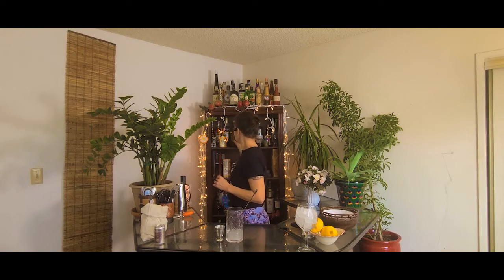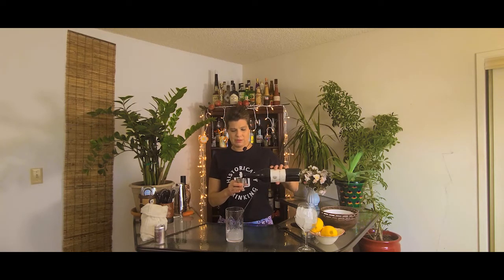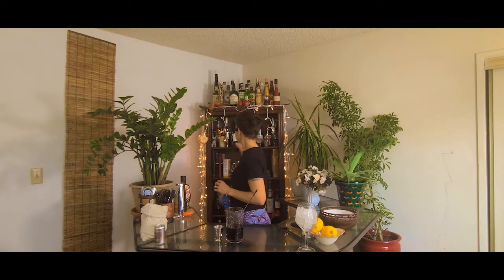The next thing we're going to put in is our Claret. This is called a Claret Cup, and Claret referred to wine — specifically, it referred to wine from the Bordeaux region of France. So that's what I have here: a Bordeaux blend. I'm going to put in five ounces of the Bordeaux blend. I did have this wine in my refrigerator to get it nice and cold, because we don't have any ice in this glass and I'm not going to stir it with ice — so I'd like the ingredients to be cold beforehand. I'm just going to give this a little stir. All that sugar is dissolved now.